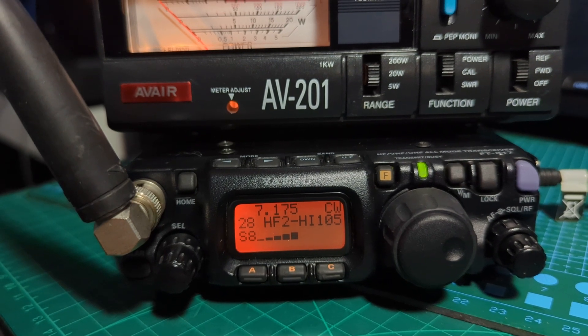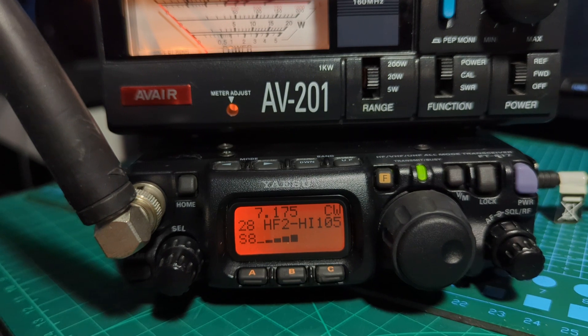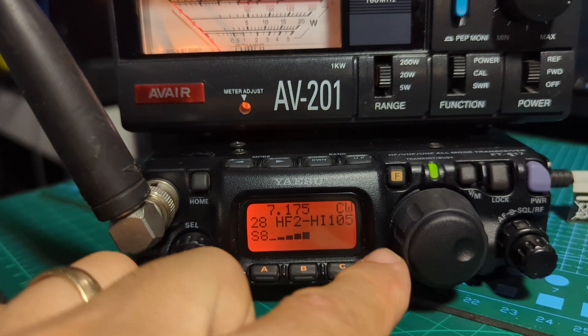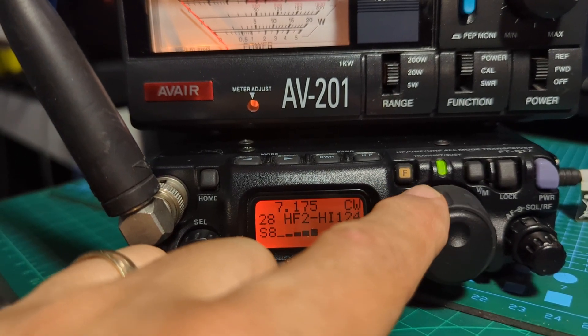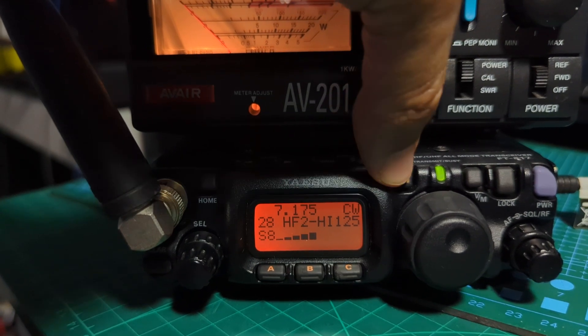Remember, don't do this — I don't advise it, this is me experimenting. So I'm going to turn the VFO knob — try and get my hand out of the way. I'm going to try it at one — it was 105, and I've written that down — up to 125. And then to save the setting you just hold down the F button.